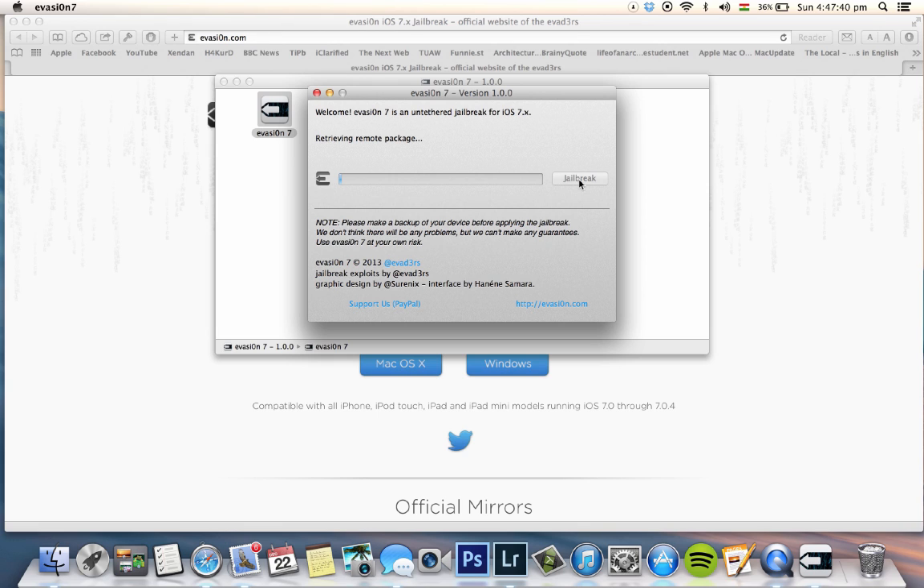This version of Evasion works on all iOS devices — iPhone, iPod touch, or iPad — running iOS 7 up to iOS 7.0.4. So it doesn't matter if you have an iPhone 5s or an iPad Air; it works without any problem.